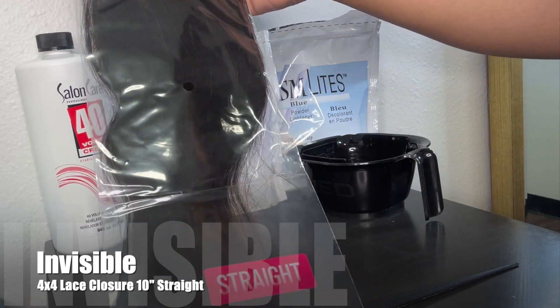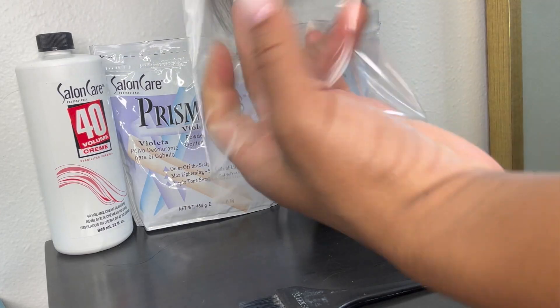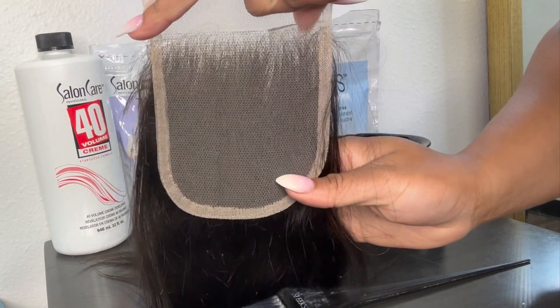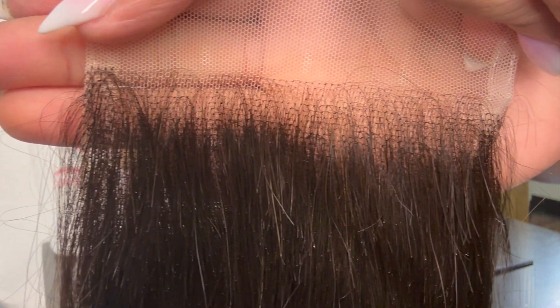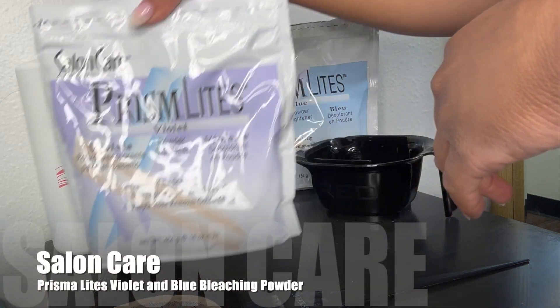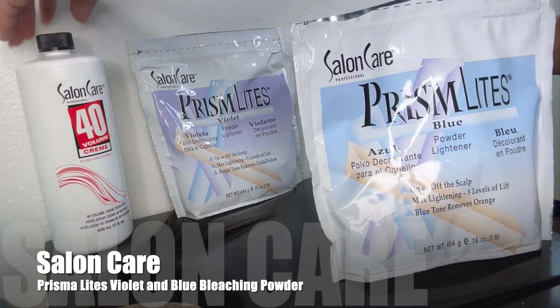I always use a 10-inch 4x4 straight closure, and this is an invisible lace closure — it's not HD. There are very big differences between HD lace closures, invisible brown lace, whatever kind of lace it is. You may want to ask your vendors before you purchase. I like using invisible lace closures, but you can use any lace closure you feel comfortable with. I'm using my Salon Care Prisma Lights, which you can get from your local Sally Beauty Supply.